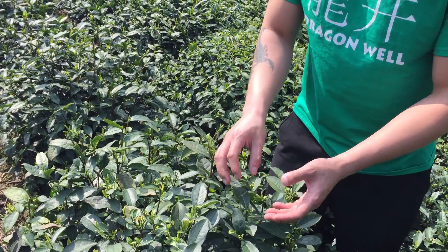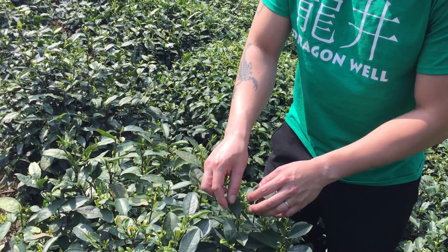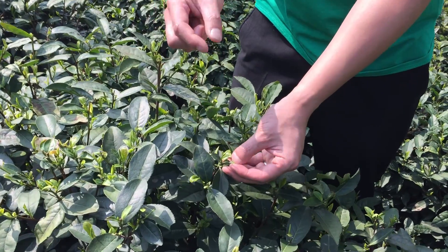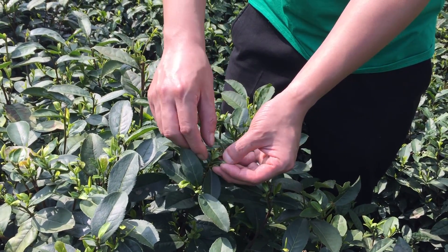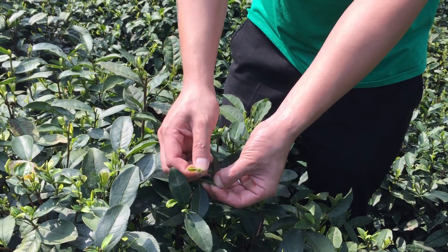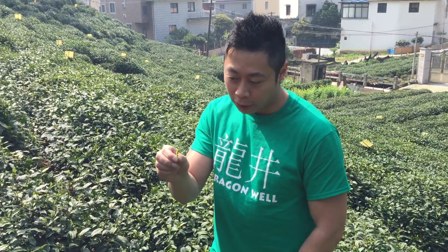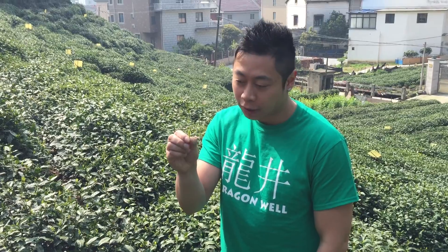See the contrast here — these are the older leaves and these are the newly sprouted tea leaves. Dragon Well tea making usually involves picking just the top three parts: the bud and two leaves. This is the best part of the tea plant, and this is what they use to make the perfect cup of Dragon Well.